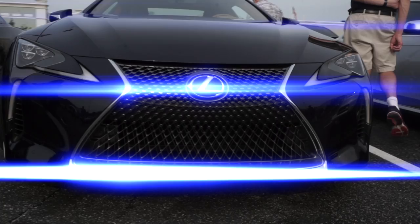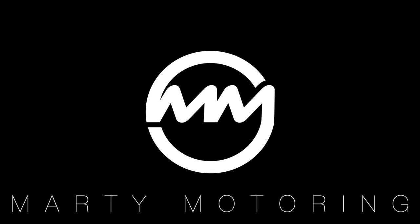Today I want to talk about the best Bluetooth adapter for the second generation Lexus IS. Hello and welcome. My name is Martin. This is Marty Motoring.